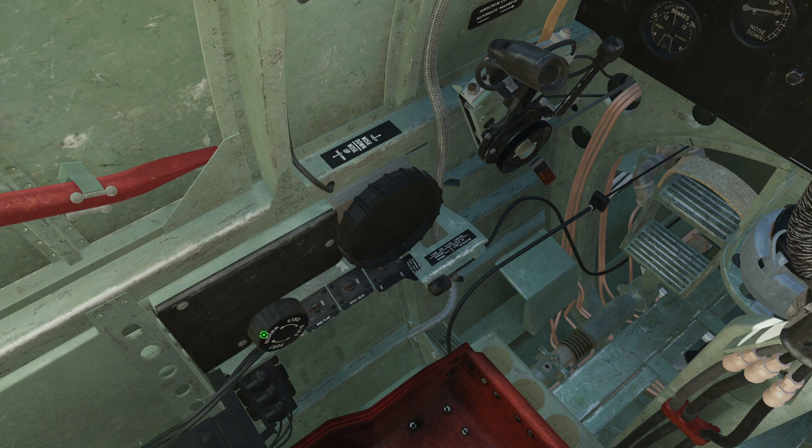Here we have the rudder trim, especially important to set correctly for takeoff. Usually you would not turn the knob like this; you would actually set a button on your HOTAS to do that. Next we have the radiator flaps here. Naturally they are on, you can turn them off. As far as we understand, as long as you've got it turned on, the actual operation of these flaps is going to be automatic.